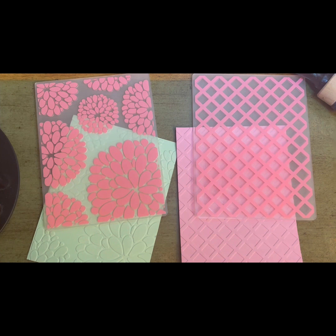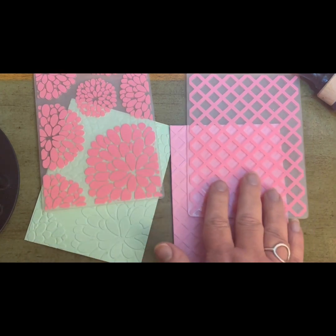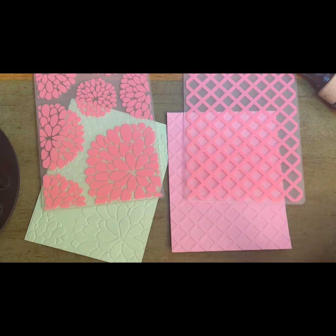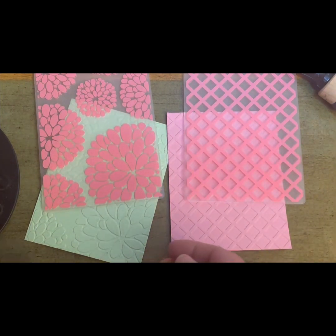Hi everyone, welcome back to my channel. Today I'm going to go through how to use some embossing folders, and maybe some different ideas and different ways you could use them. These are 2D embossing folders just released from the Stamps of Life. You could do these same techniques with 2D or 3D embossing folders, but this is what I had on hand.